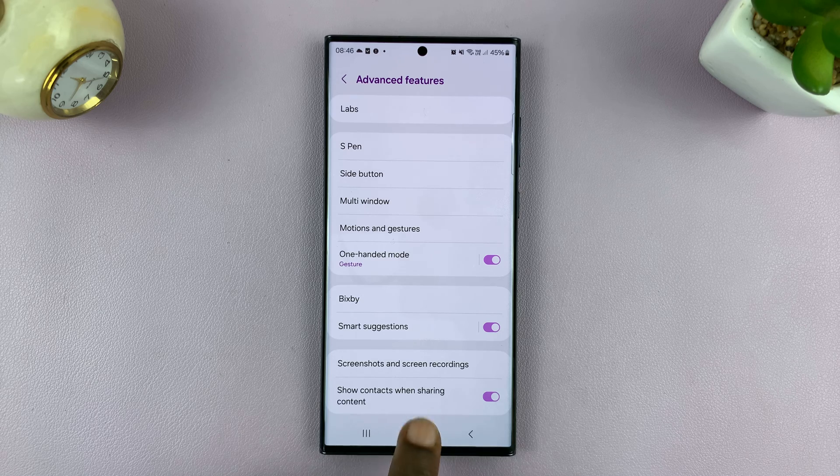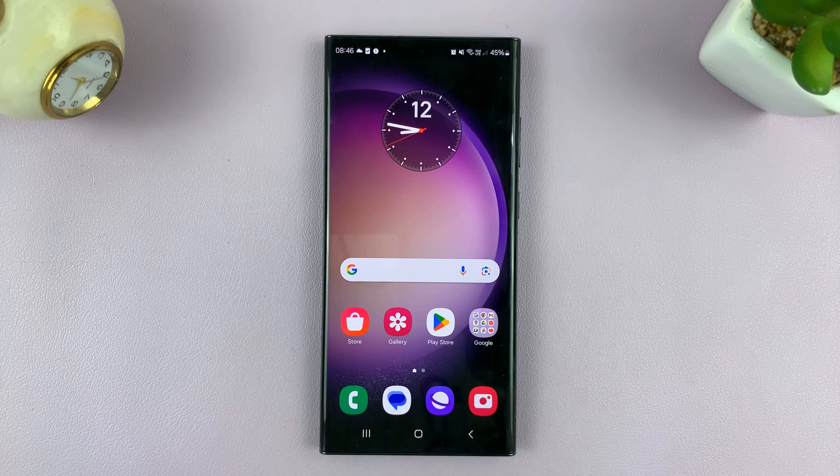And that is basically how to use one-hand mode on your Android phone. Thanks for watching. Comments and questions down below, and good luck.